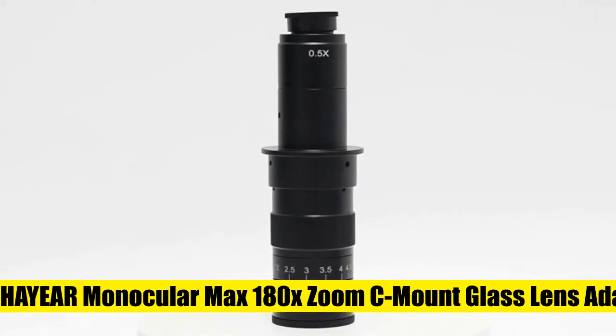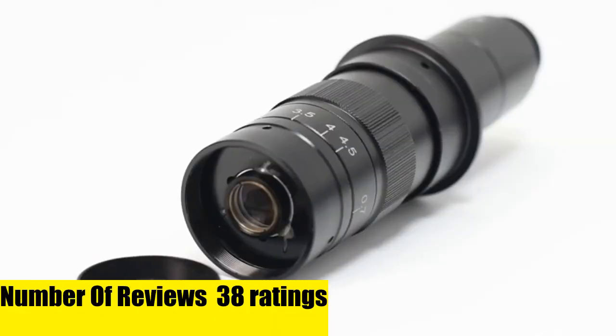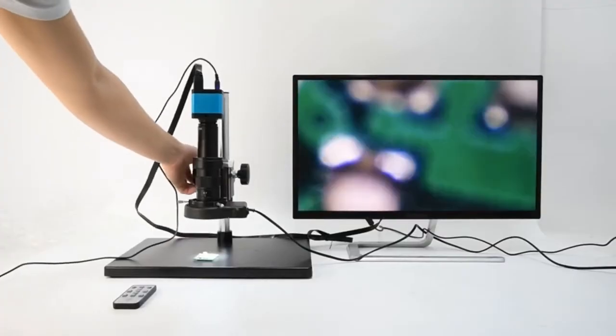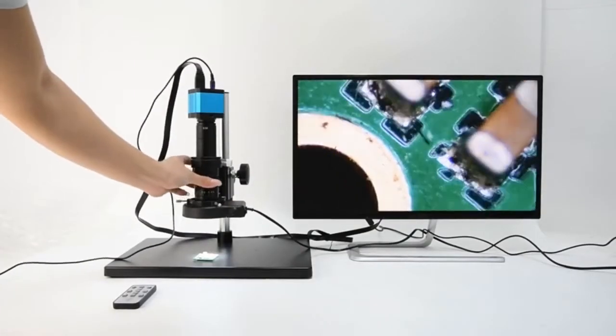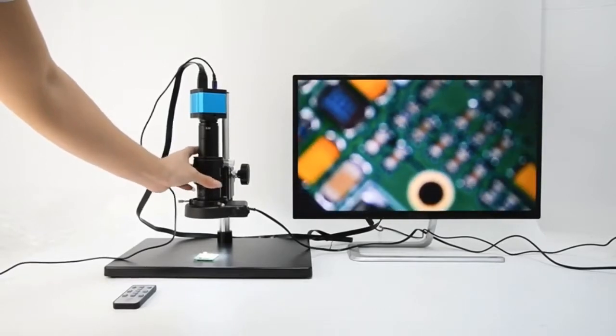Monocular max 180x zoom C-mount glass lens adapter for industry microscope camera objective. Working distance: standard 100 millimeters. Objective magnification power: 0.7 to 4.5x. Focusing mechanism: focusing handwheel with adjustable tightness. Focusing range: 63 millimeters and 50 millimeters. Amplification range: 2x to 260x.